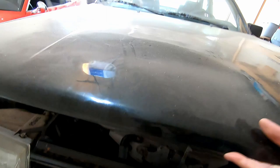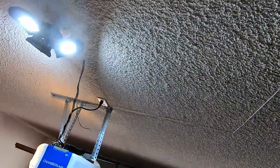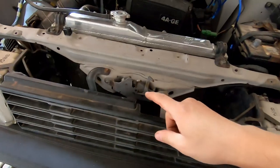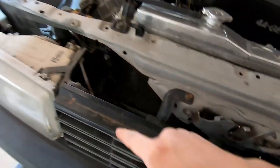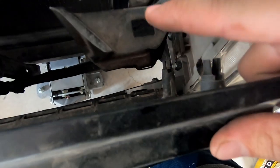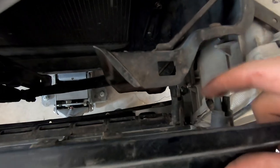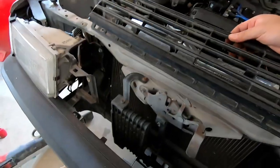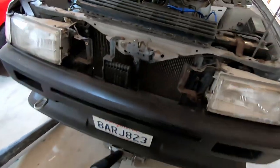There's just no way to mount it because the tabs kind of go on this side. I mean I could probably make a bracket or something, but I think we're just gonna go with the other grill and maybe get an OEM Zenki later on. For now it's gonna run the kouki stuff.